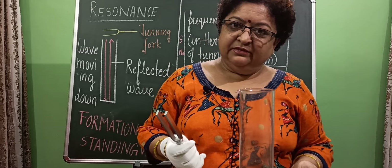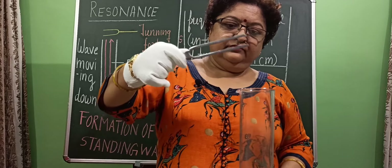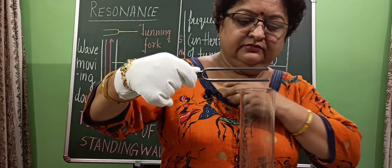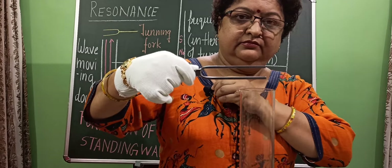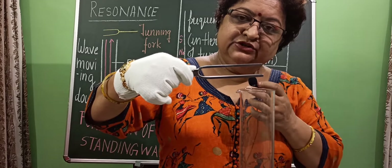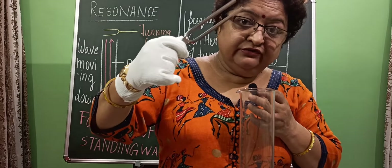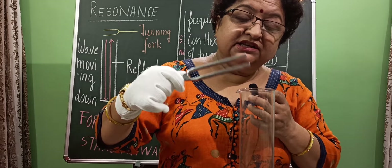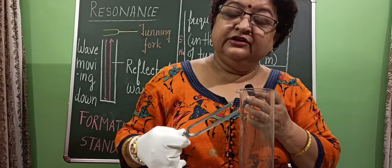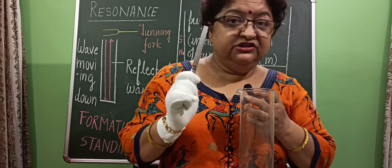Let me start our experiment. I am vibrating this tuning fork. Are you able to hear the loud sound? It is coming not from the tuning fork — it is coming from the air column because the frequency of the air column is right now exactly equal to the frequency of the tuning fork.